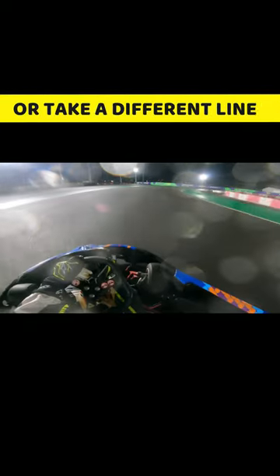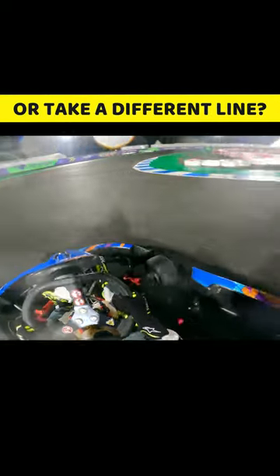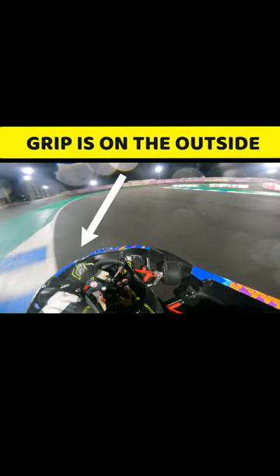When you're driving on a wet track on slick tyres, should you stay on the normal racing line, or should you take a different line when cornering? On a wet track, the normal racing line becomes slippery, and the grip tends to be towards the outside part of the track.